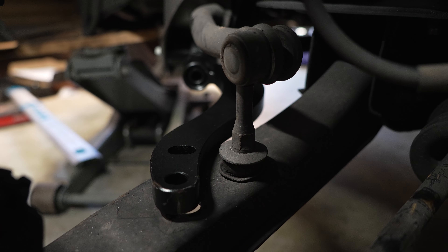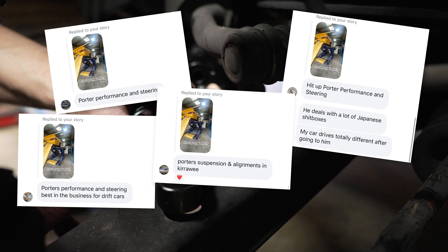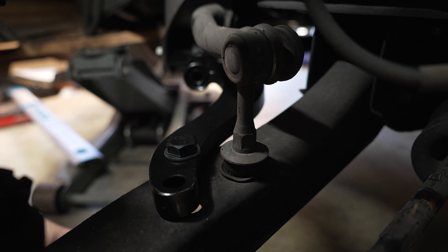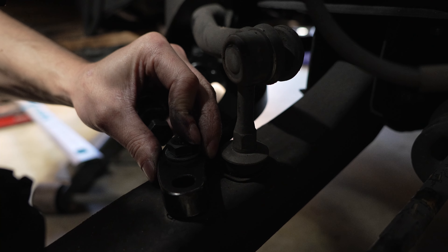On my Instagram page I asked for recommendations on where to get a wheel alignment, and basically everyone said Portis Performance. So that's who I'm going to try to go with. Hopefully they have some availability next week because I'll need to get this aligned properly.